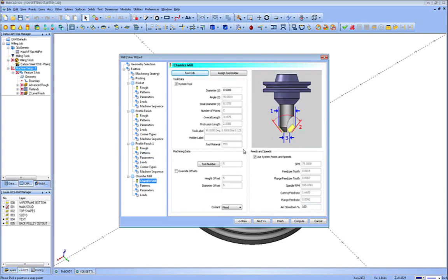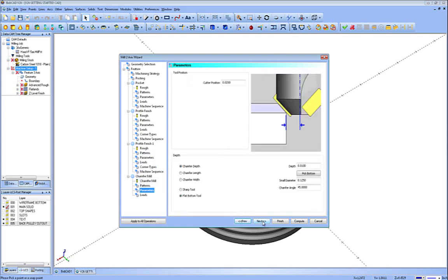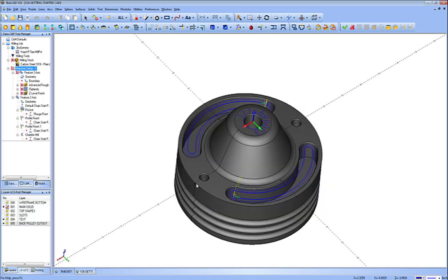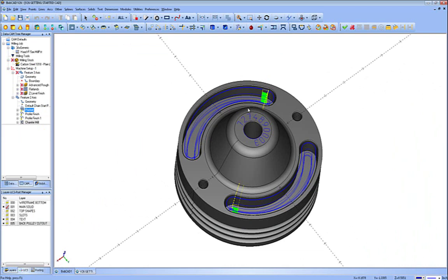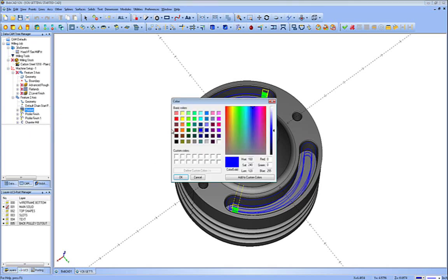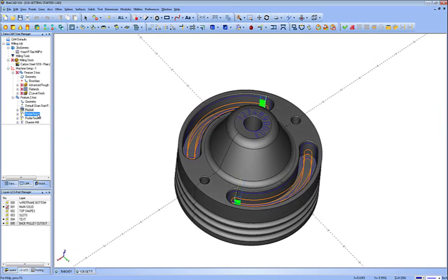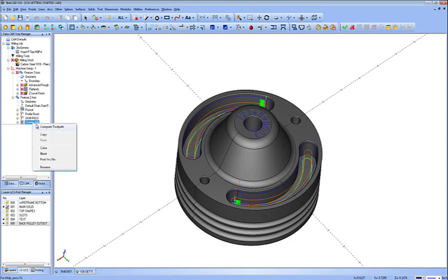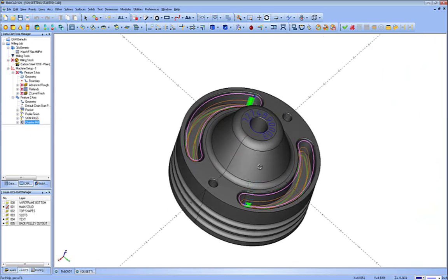Now we're down to the chamfer mill, and for this one we're just going to use the default tool. We'll use both comps, give it a depth, and set the chamfer length, depth, and sharp tool. We'll do a circular lead in and out, and compute it. As you can see, we have the toolpaths for the different operations. I'm going to right-click on the pocket and change the color to orange, profile finish to green, and the spring pass I'm going to rename to 'skin pass' and change its color to light blue. You can see it's at the same position as the green, and then the chamfer around the top gets a different color — so you can do all of those operations in one feature.